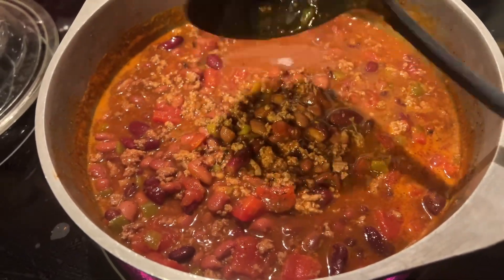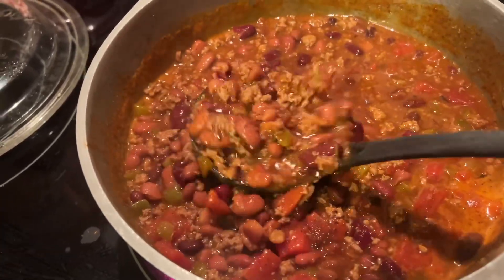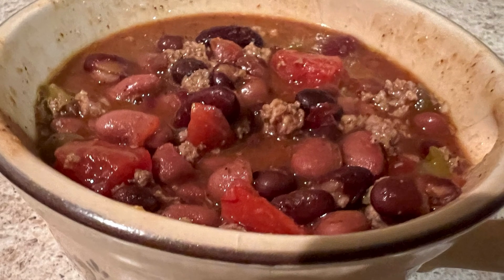And voila, this chili is ready to be served. Y'all, if you haven't tried this Kinder's seasoning mix in your chili, you're going to want to give it a try. It is so delicious.